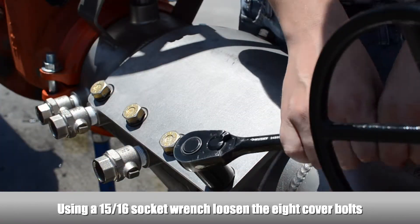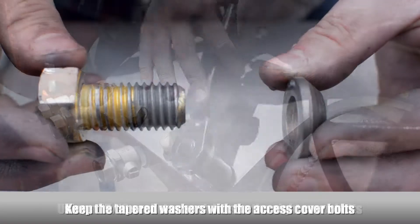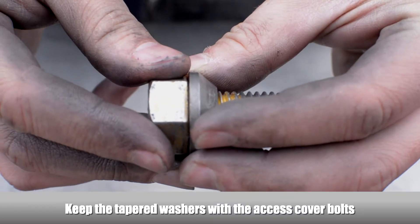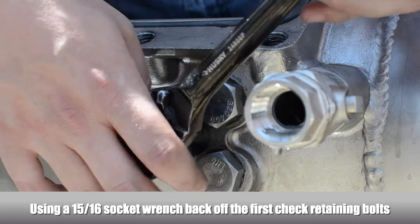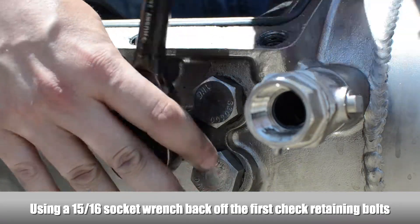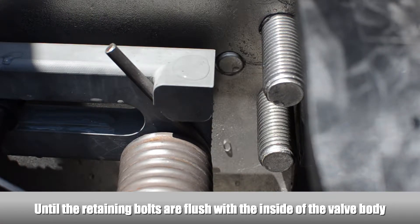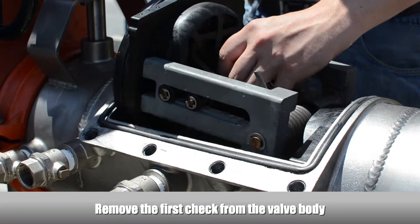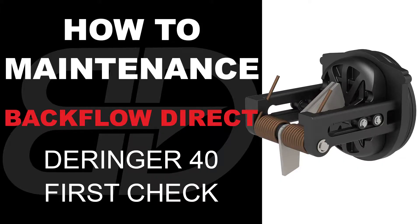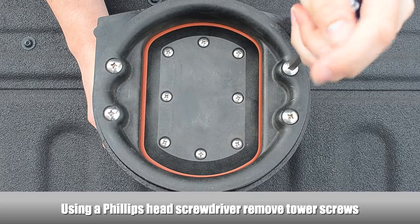To remove the access cover, use a socket wrench to loosen the eight cover bolts. Make sure to keep the tapered washers with the access cover bolts. Remove the valve access cover. To remove the first check, loosen the check retaining bolt on both sides of the body until flush with the inside of the valve. Remove the first check from the valve body. Using a Phillips head screwdriver, remove the tower screws.